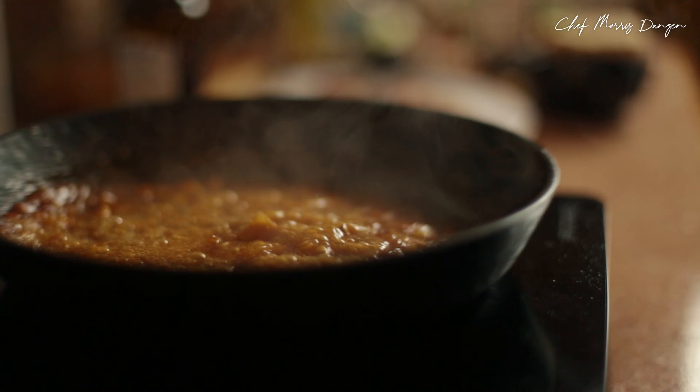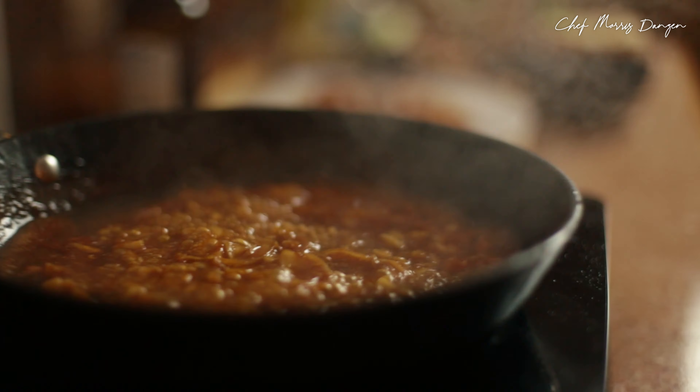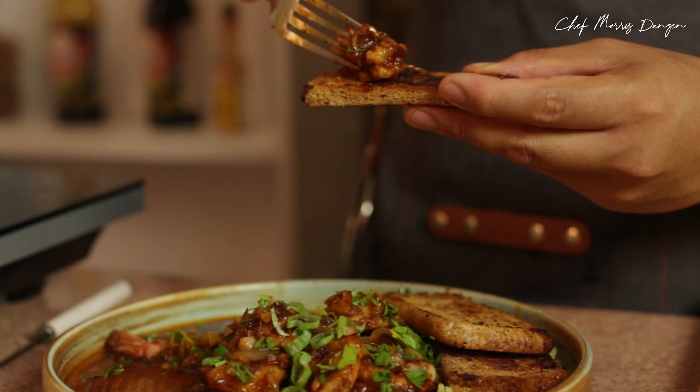Hi lovely people. Today let's cook some sauteed garlic prawns in oyster sauce. Later on we're gonna serve it with some spiced crostinis that you're gonna love. Let's talk about the ingredients.